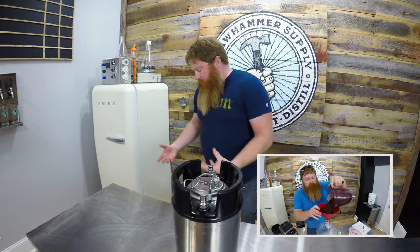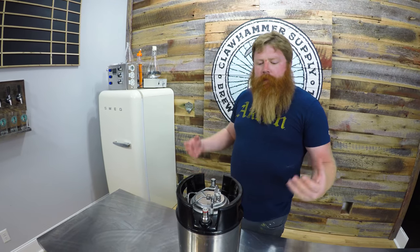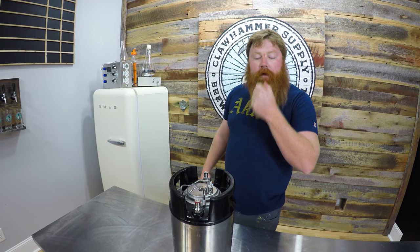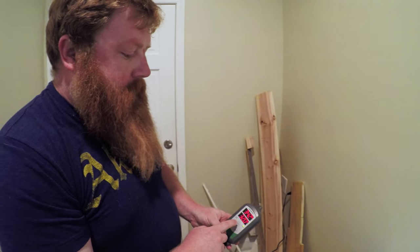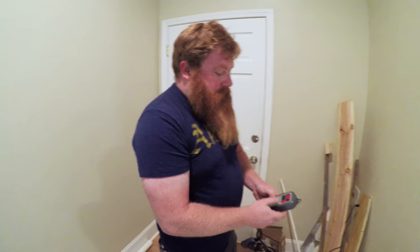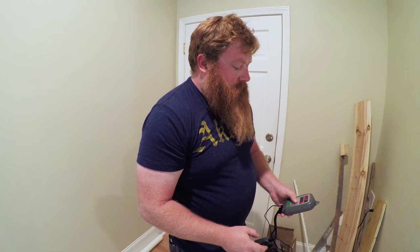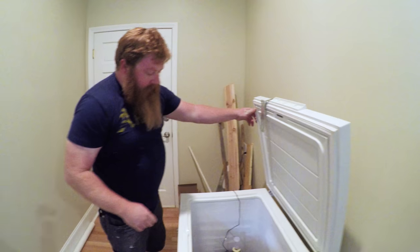We're going to use a fine mesh bag to try and catch any solids that come through while we transfer it. We also turned our chest freezer down just to help cold crash — you could use a suspension agent. It's been sitting around 34°F for about 24 hours, just to help settle things.